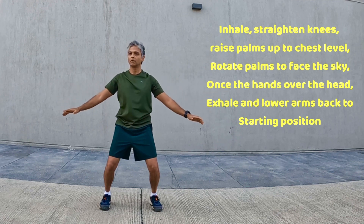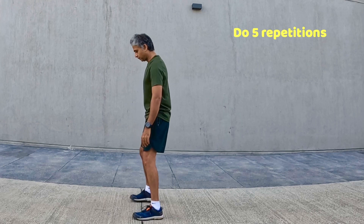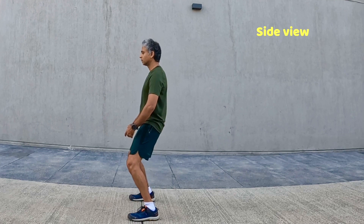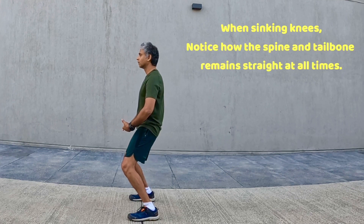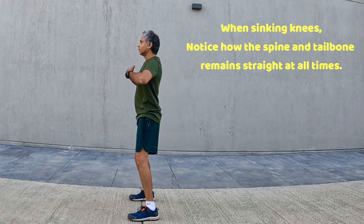Exhale, lower arms and sink knees. Do five repetitions — side view. Notice how the spine and tailbone remain straight at all times.